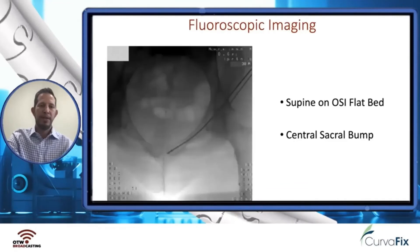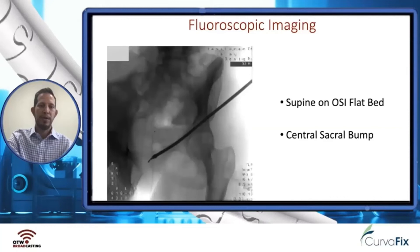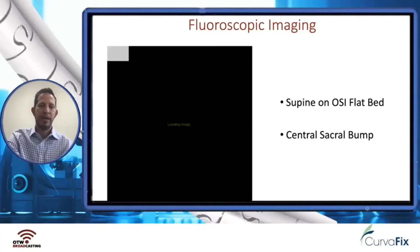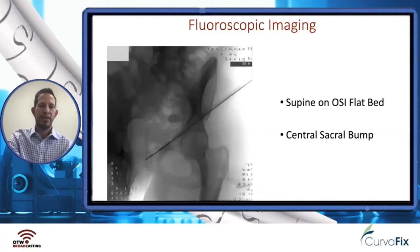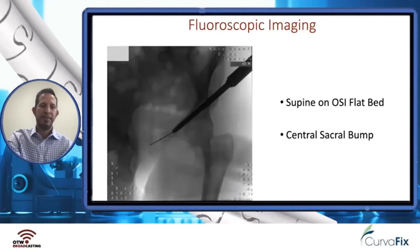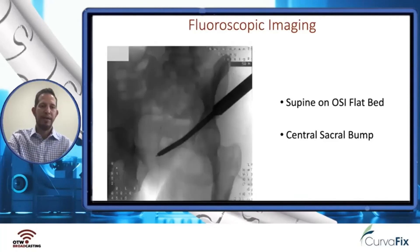Here you can see us preparing to ream, and then we proceed with the reamers. Here it is on an obturator outlet image. You can see the countersink going in, and the exchange tube changing out to a non-vaulted guide rod. Here you can see the rod screw being inserted past the acetabulum, past the obturator ring, and then docked on an obturator outlet image.